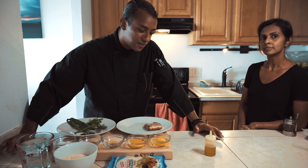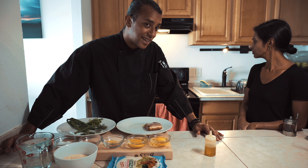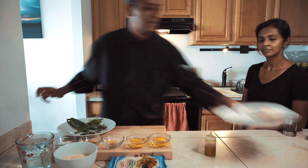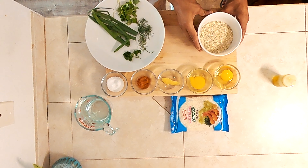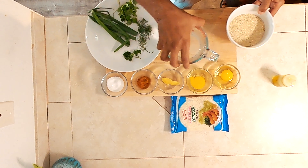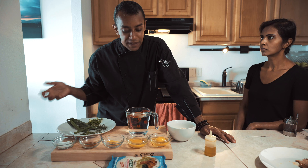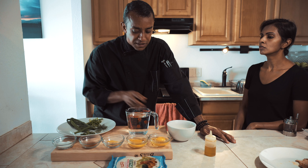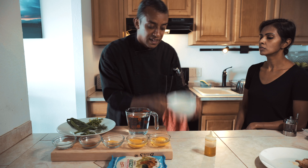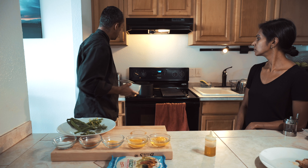Straight into the oven — it's preheated to 350 and should take approximately less than 15 minutes depending on your oven. Ours runs hot, probably like 400, it's not calibrated. For Michelle's keto version we have one cup of quinoa and two cups of water. If you're not vegan, I like using vegetable stock, chicken stock, or beef stock for better flavor, but on a budget just use water.